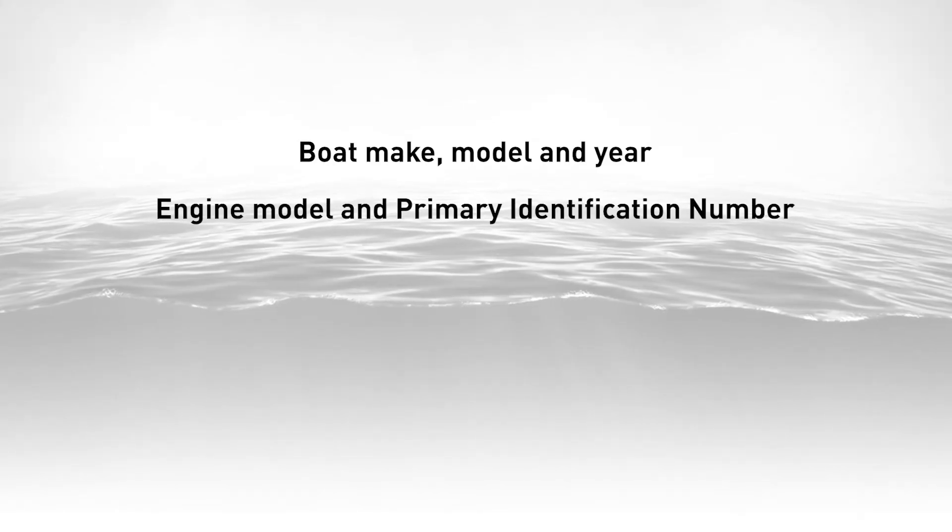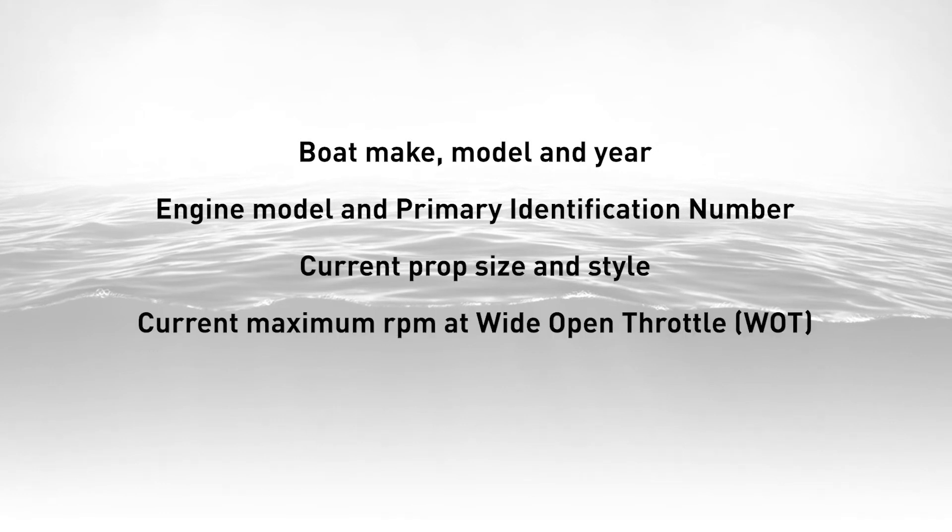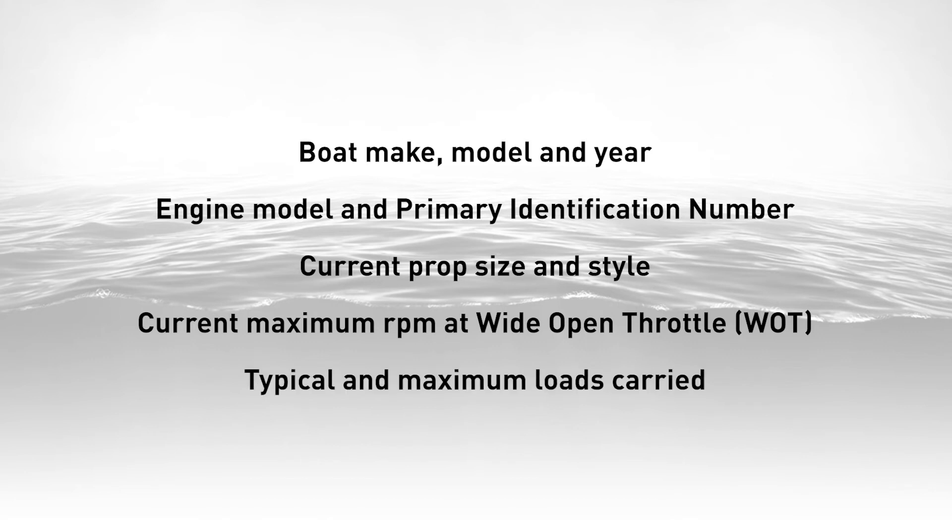When you're ready to call your dealer to discuss propping your boat, it's best to have some basic info handy: boat make, model and year; engine model and primary identification number; current prop size and style; current maximum RPM at wide open throttle; and typical and maximum loads carried. This will help them hone in on the prop that's just right for you.